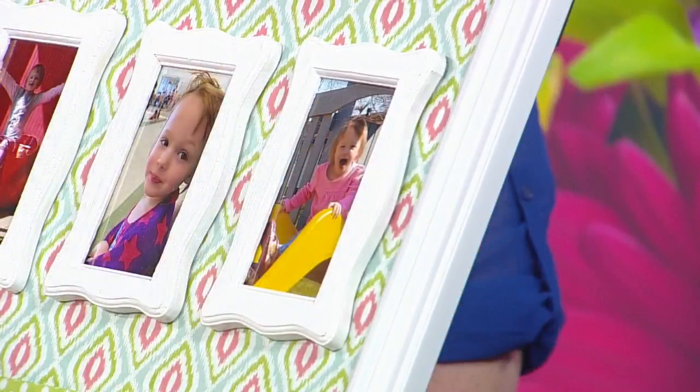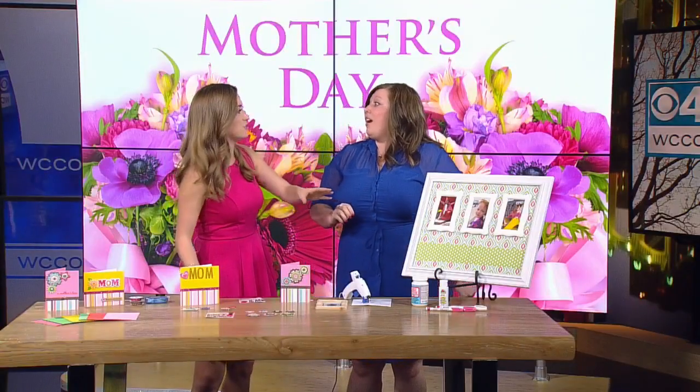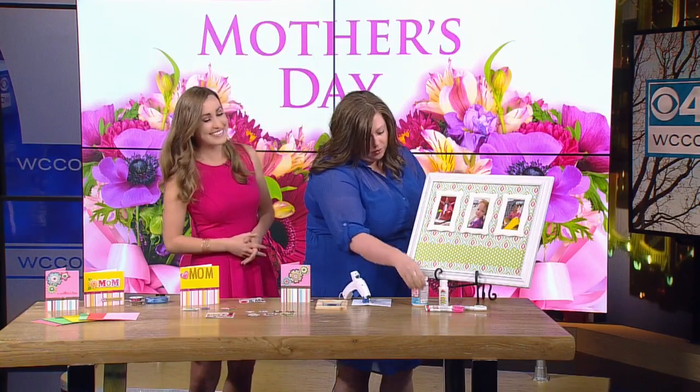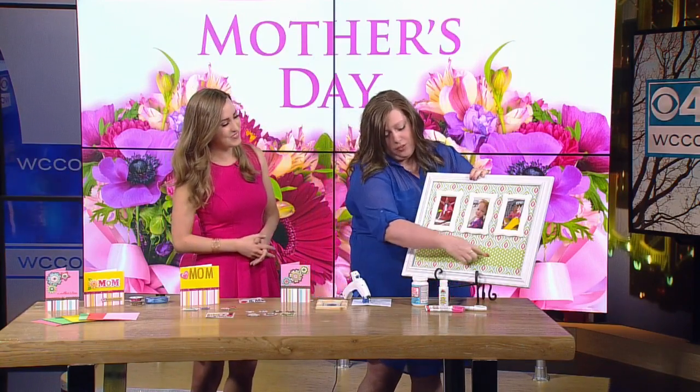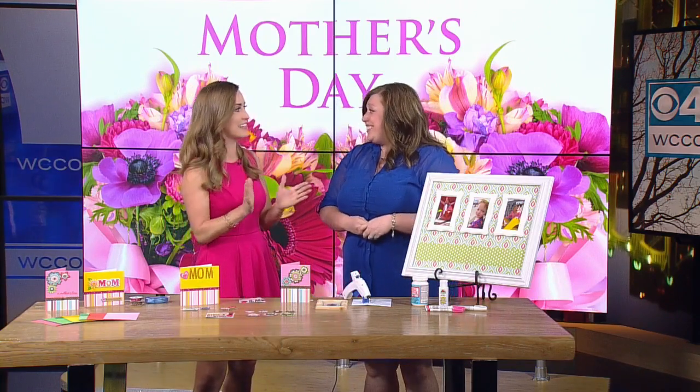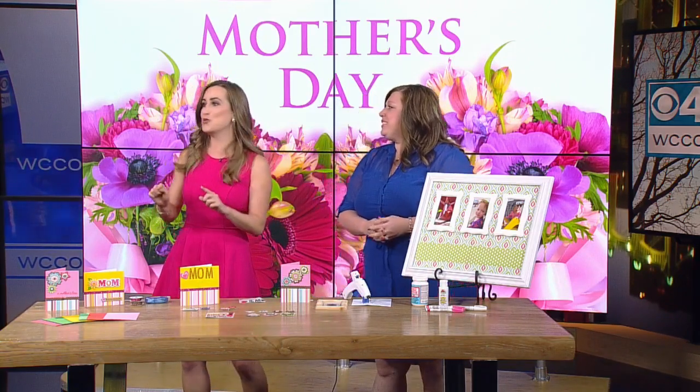One of the things — we don't have much time left — but you mentioned just a quick little message at the bottom can add that personal touch. Paint markers are great — you can do 'I love you, Mom' or 'I love you, Grandma.' Very personal. Samantha, great ideas. There's still time to do this, which I think is the nice part about these gift ideas — you still have plenty of time.